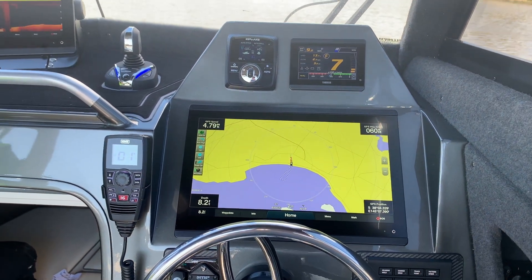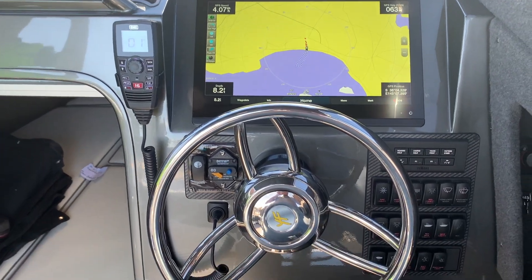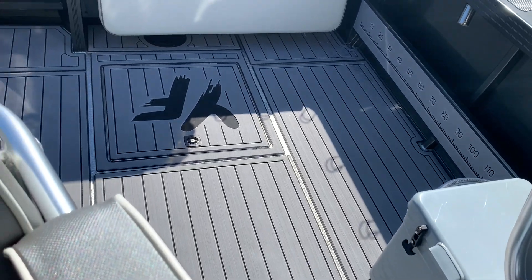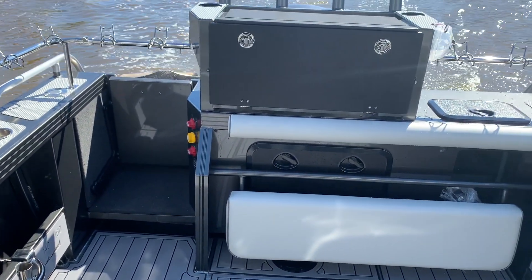We've got the new Yamaha CL5 gauge, the Zip Wake trim tabs which are standard, and a stress-free anchor winch. This boat's got heaps of cool features — it's also got the SeaDeck flooring, which is something we're accustomed to now at Streaker Marine but we're quite unique with it.